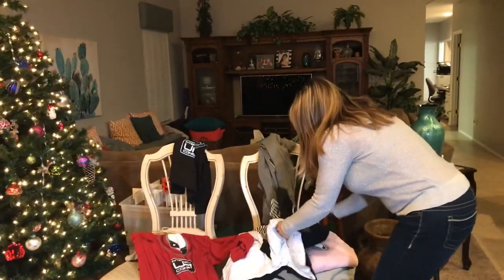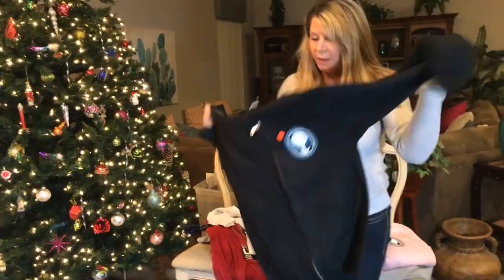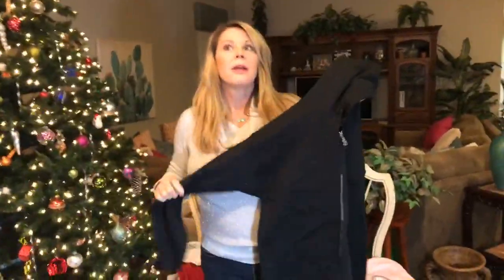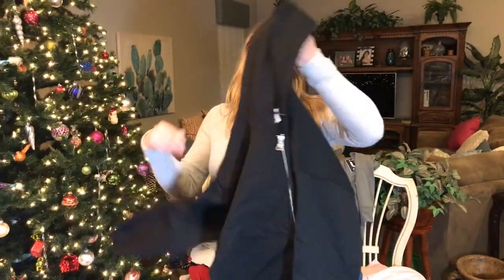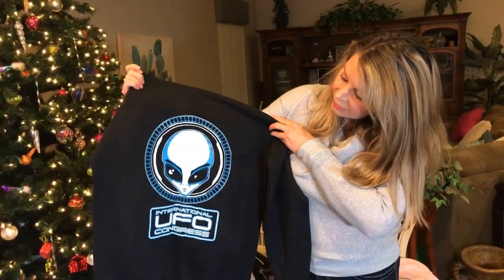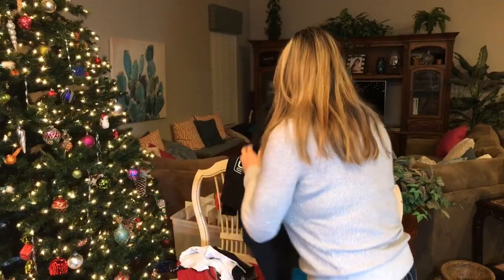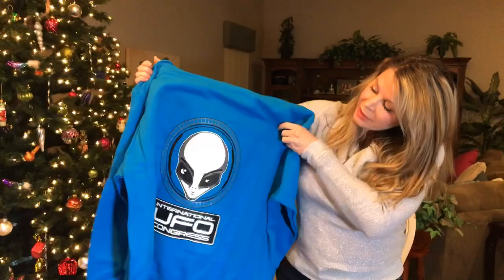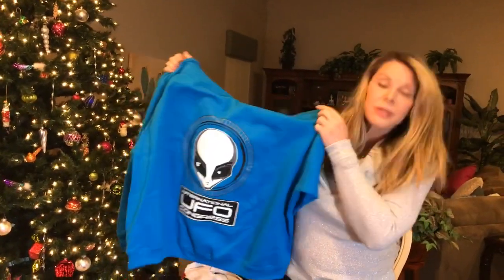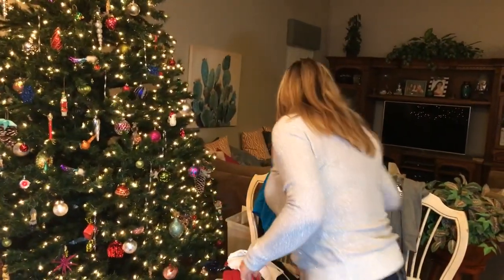We also have a black heavyweight hoodie — your traditional thick zippered hoodie. It's Gildan heavy blend, 50/50, pre-washed cotton so it shouldn't shrink. It features the blue alien with the logo on the front and the big graphic on the back. We also have a blue version in women's only, which comes up to a 3X.